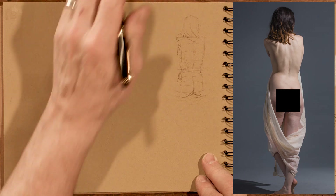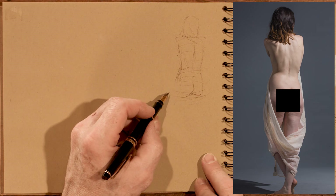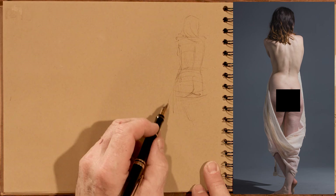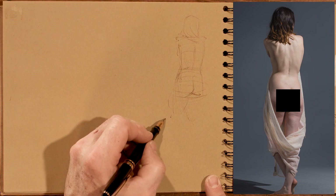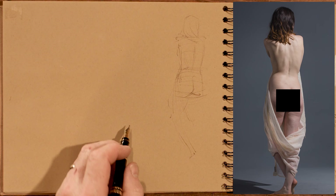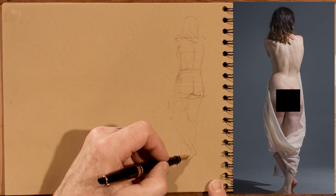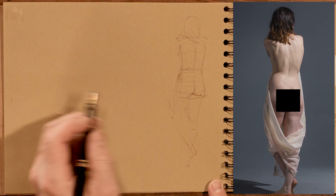The drapery is covering the middle part of the legs, so we can't see exactly what the legs are doing. We just make our best guess, and since it will be covered, it'll cover whatever mistakes we happen to make. So this leg goes this way — the knee about here — and it swings back down to the ground. The crook of the knee is about there.